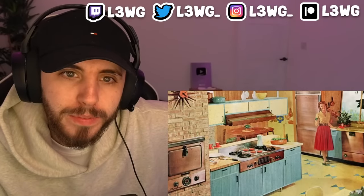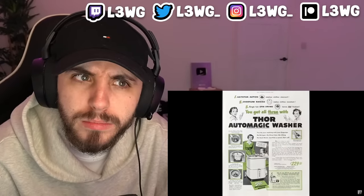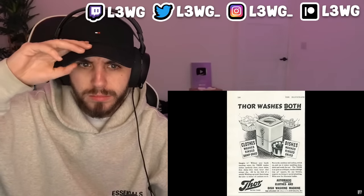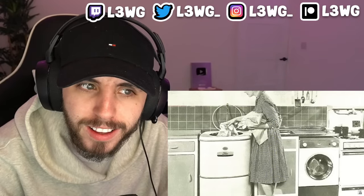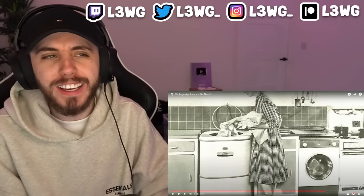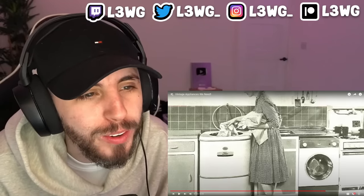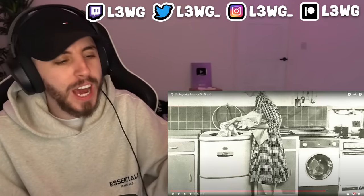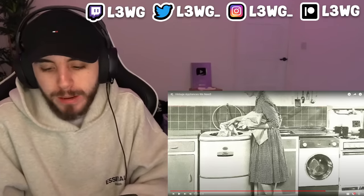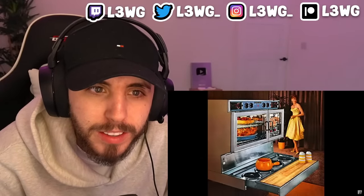In the 1940s there wasn't a lot of extra room in the house, so space-saving appliances were very popular. The Thor dishwasher-washing machine was one of those appliances that met those needs. This incredible machine could do double duty by washing your dress and slacks in one load and then your dinner plates and wine glasses in the next. It really seems like someone needs to figure out a way to make this happen again. Back in the day you'd have one machine for everything, whereas now we've got separate machines for everything.